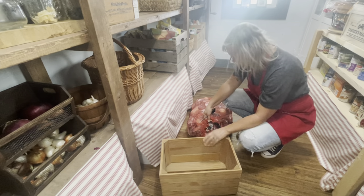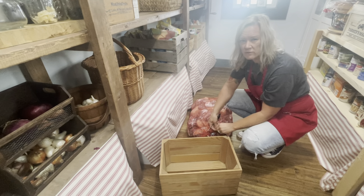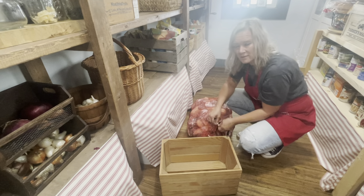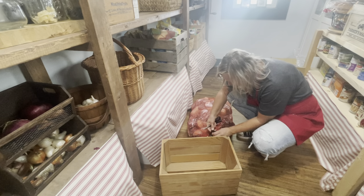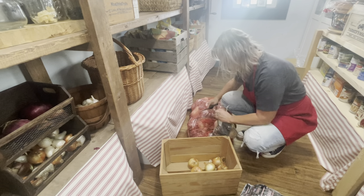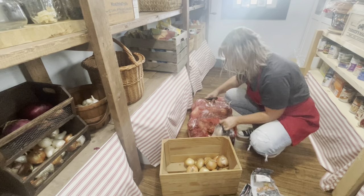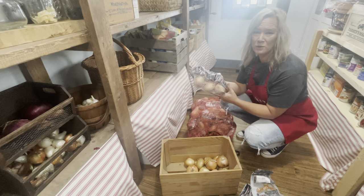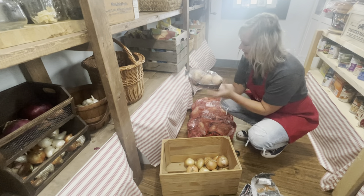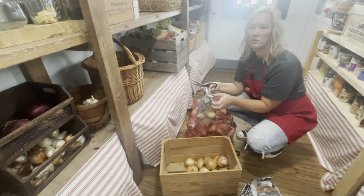I'm just going to store all my onions in this crate here and we'll watch them. If they start to get soft at any point, we will chop them and freeze them. Hopefully we won't have to do that. If you're not familiar with Vidalia onions, they're a Georgia-grown onion from Vidalia, Georgia — it's like a sweet yellow onion. We love these; they're really, really good. We're well known for our onions here in Georgia.